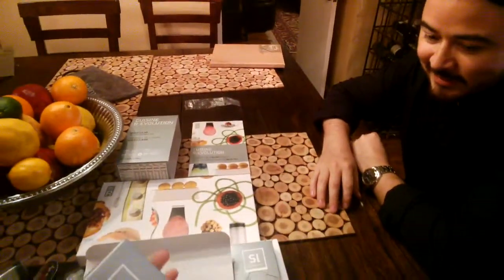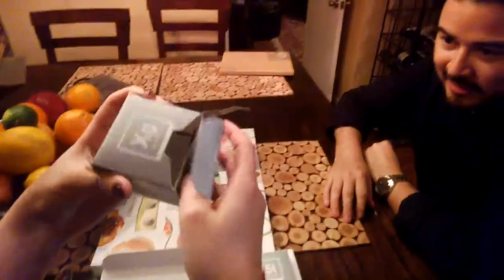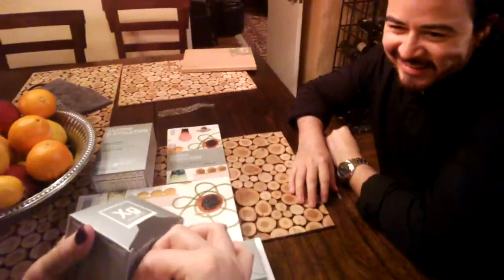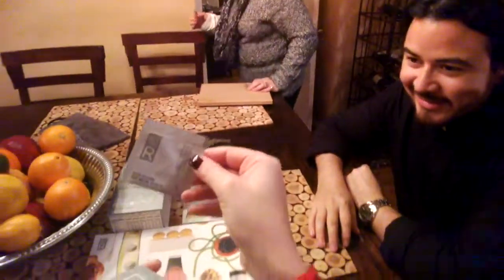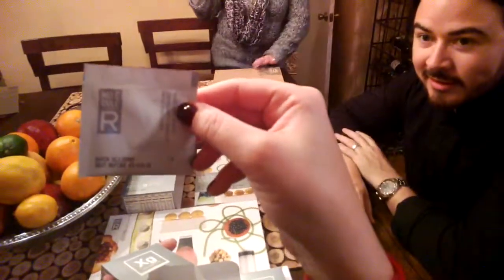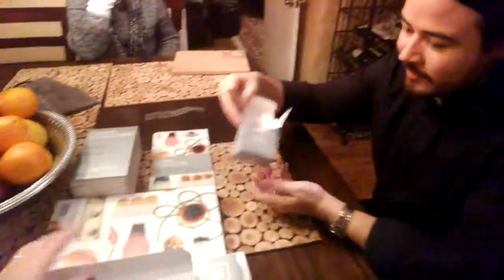This is what the sachets look like, but they're probably going to be pretty boring. Oh crap — I said crap. It's probably fine. So exciting. The expiry is before 2016 — very exciting. Which one is that? The xanthan gum, which I happen to have in the pantry.